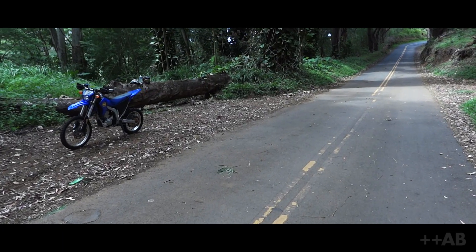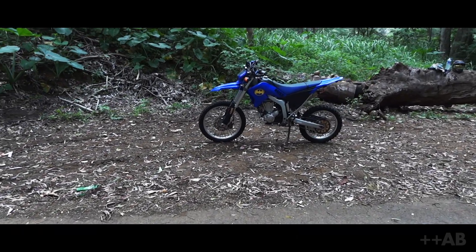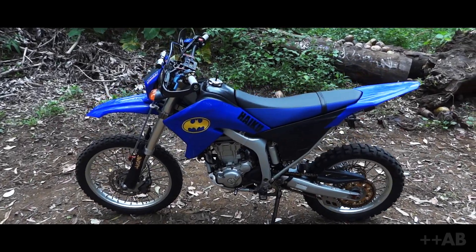If you have the budget and you're looking for a dual sport — something that's highly reliable and highly fun to ride — just stop this video right now, go ahead and get one. Because they're fun.